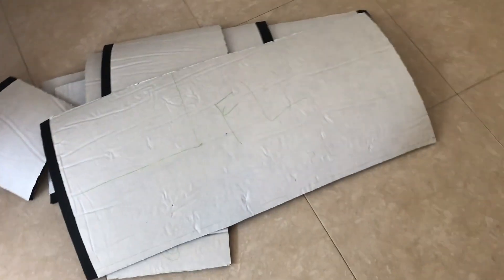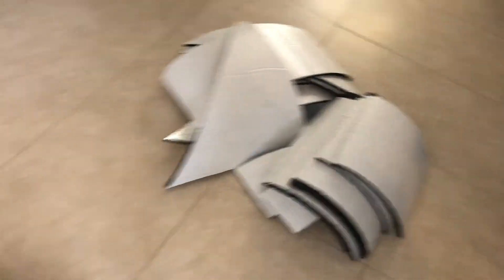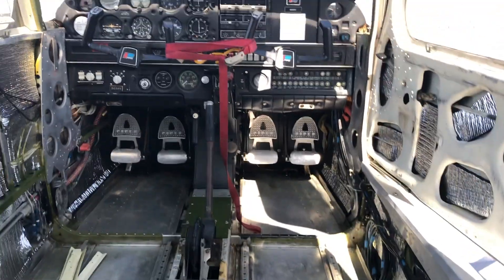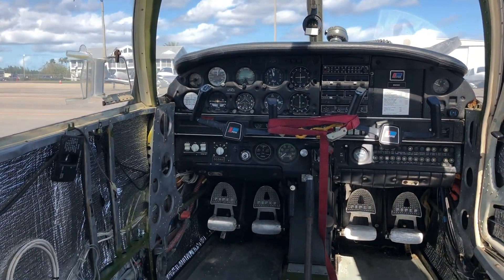I finished cutting up the insulation and labeled the back of each piece with the required initials. This is the extra piece from AirTex — this is all that was remaining. They send you just enough to finish the entire aircraft.